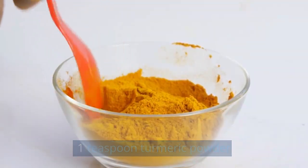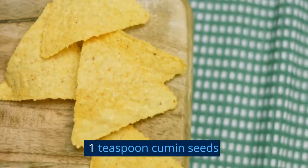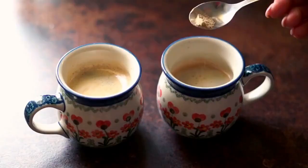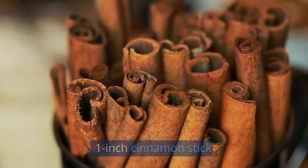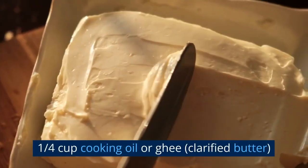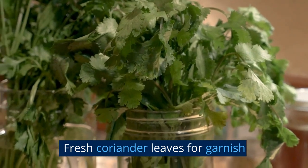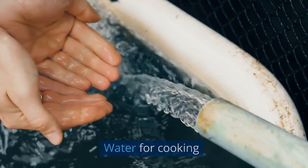1 teaspoon turmeric powder. 1 teaspoon red chili powder. 1 teaspoon cumin seeds. 4 to 5 whole cloves. 2 to 3 green cardamom pods. 1 inch cinnamon stick. 2 bay leaves. 1 quarter cup cooking oil or ghee, clarified butter. Fresh coriander leaves for garnish. Salt to taste. Water for cooking.